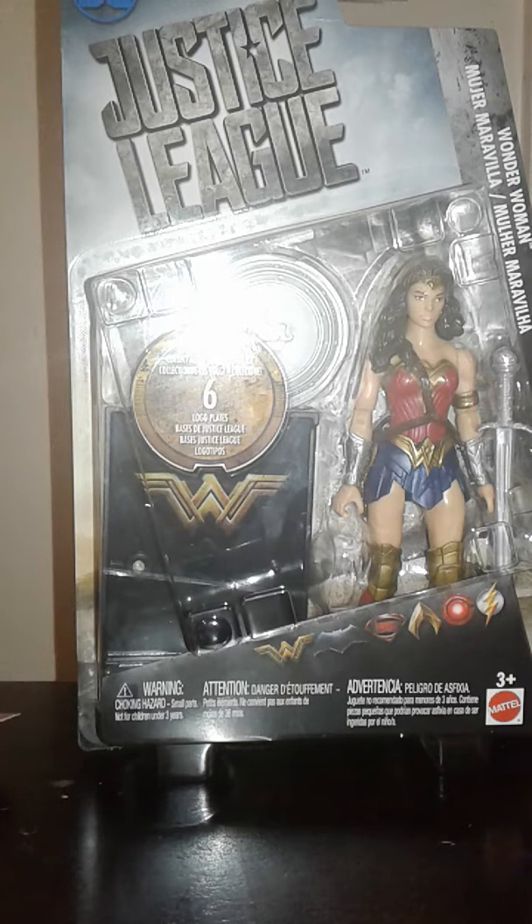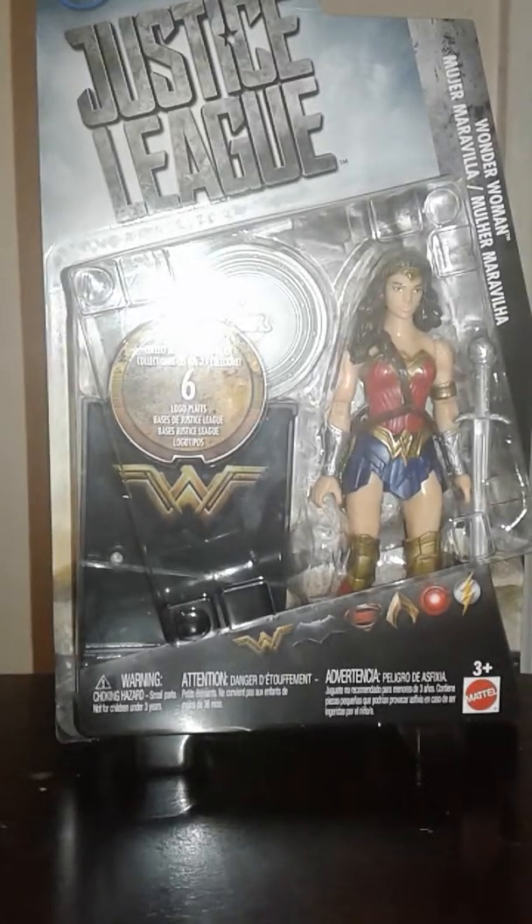We have Justice League up here, DC, and we got the nice Motherbox packaging shape and all the logos down here. So yeah, let's open this thing up. I might sound a bit weird — I've been sick for the last couple of days.